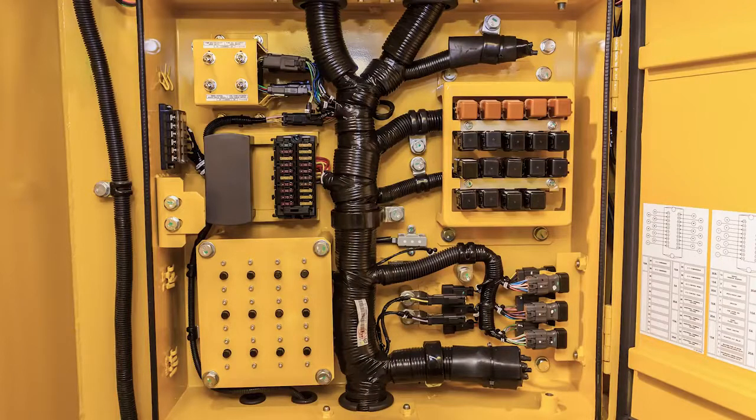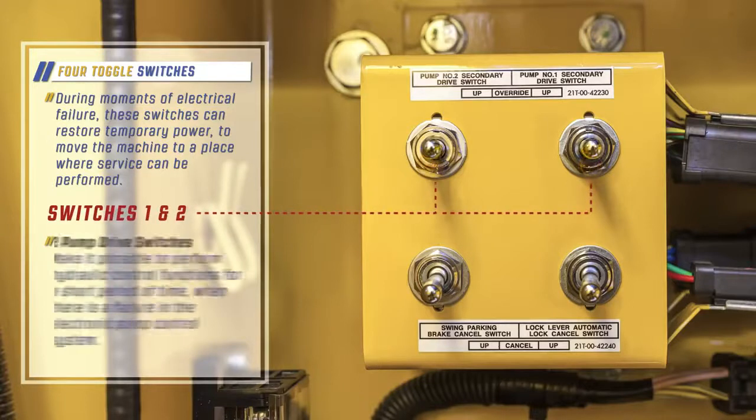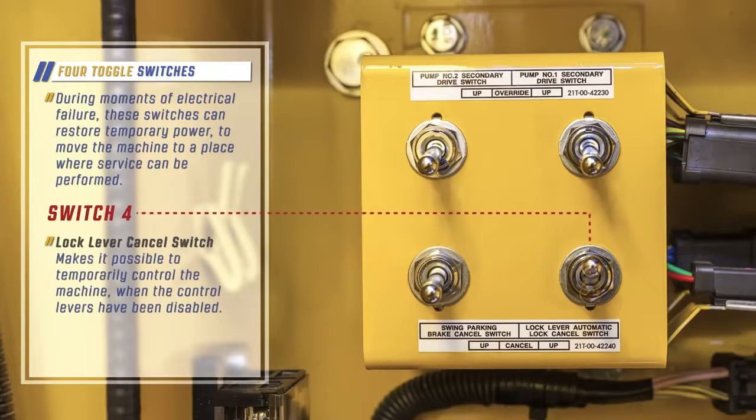Notice the four toggle switches in the upper left corner. During moments of electrical failure, these switches can restore temporary power to move the machine to a place where service can be performed. The two pump drive switches make it possible to perform hydraulic control functions for a short period of time when there is a failure in the electronic pump control system. The swing brake cancel switch makes it possible to perform swing operations for a short period of time, even when there is a problem in the swing brake electric system. The lock lever cancel switch makes it possible to temporarily control the machine when the control levers have been disabled.